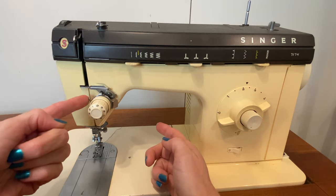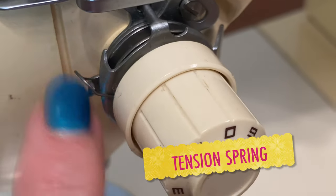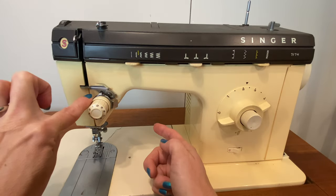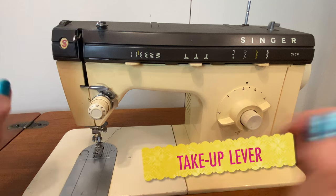Next to the tension mechanism there's usually a spring. This allows for some give between the thread guide and your tension mechanism as we head to the take-up lever.